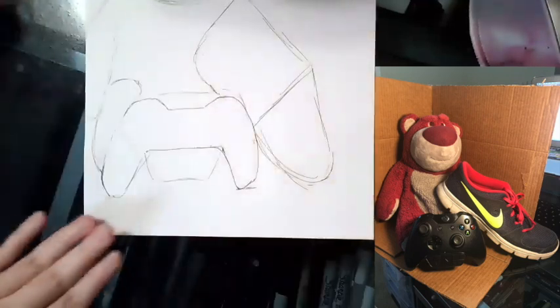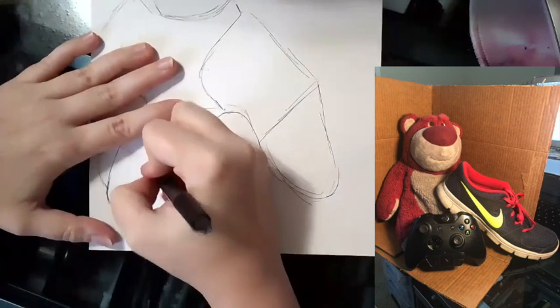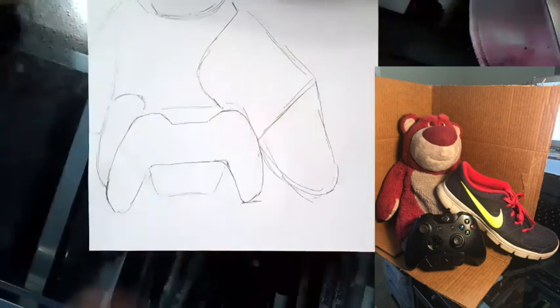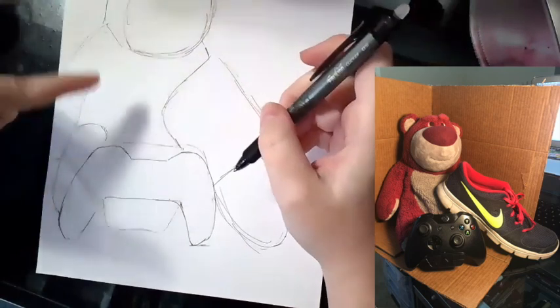Talking to yourself — communicating with yourself about what you need to do — is going to be the most helpful. So I'm going to continue working on my still life and my outline.